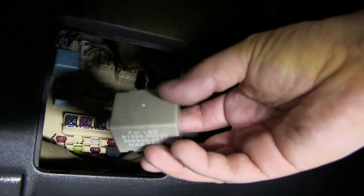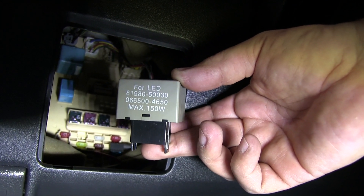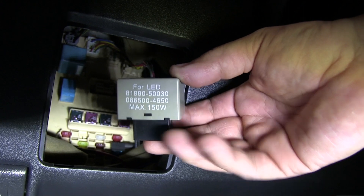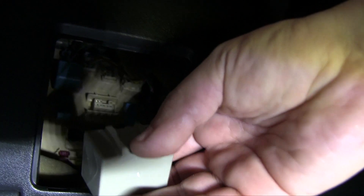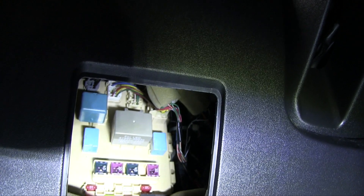Now grab the load resistor, which is this one right here — I'll put the link in the description — and add it back, just like that.